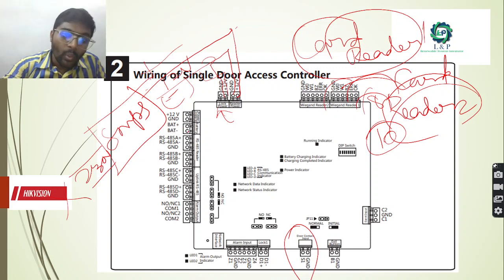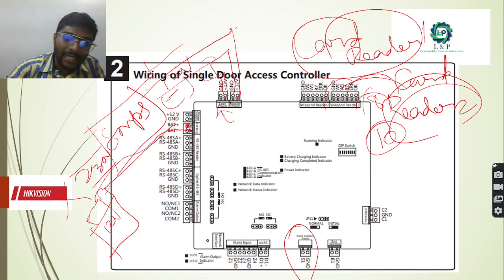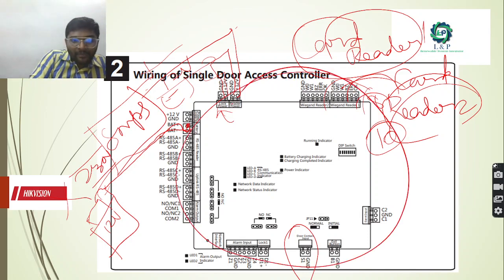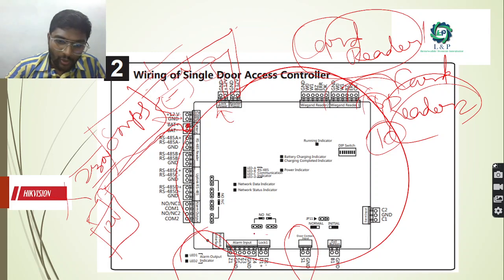Even if this power fails, it needs to operate. In such occasions, we can provide a battery which has a positive and negative supply with a basic supply of 12V. You can connect the positives and negatives here. As we told earlier, even though we are providing so many provisions, for this controller to work properly it needs a 12V supply. For the alarms, in order to trigger the alarms if any malfunction or event is happening, we need to have an indication. We will have LEDs also, and these are going to be the alarm inputs.